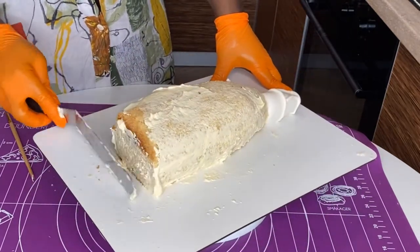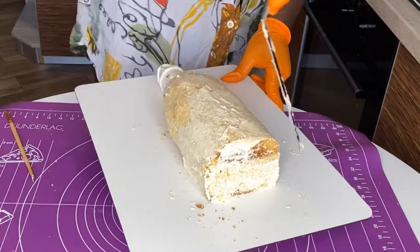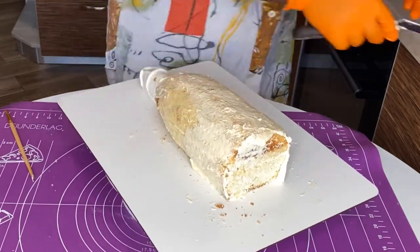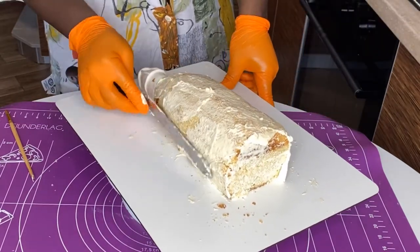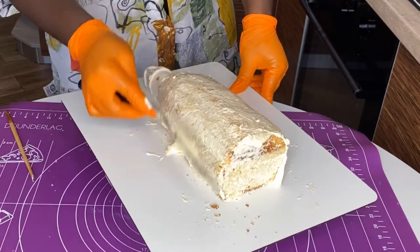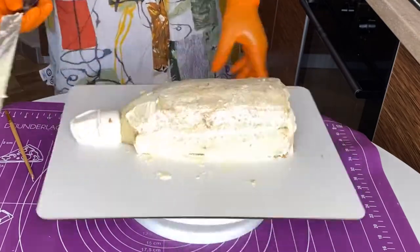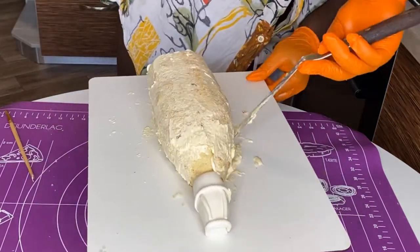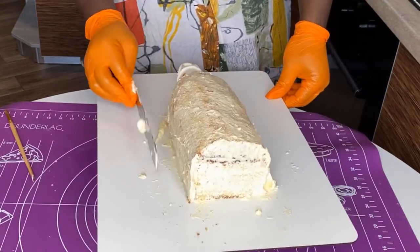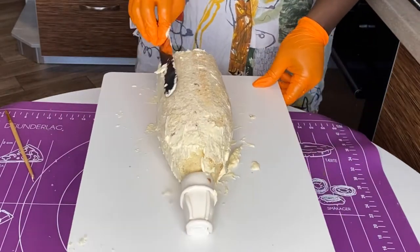If you're a complete beginner and have never shaped a cake before, don't just jump in — watch my cake carving for beginners video first. In that video I cover how long to freeze the cake so it's easier to cut, how to cut, and what to do before, during, and after. It'll make your life a lot easier. The link is right up here: 'Carving for Beginners.'